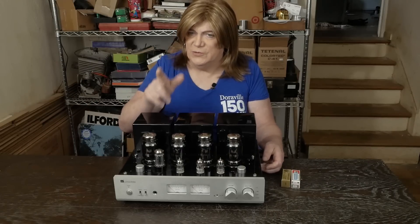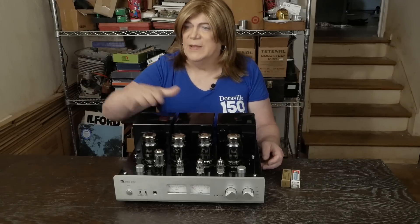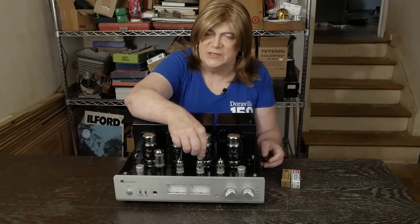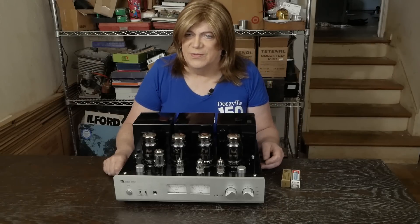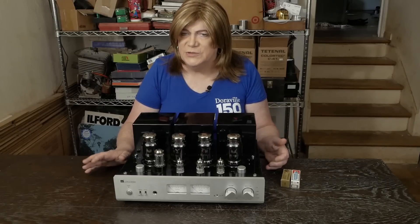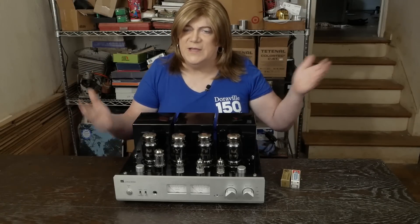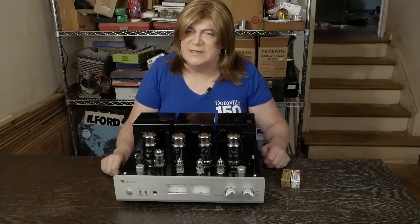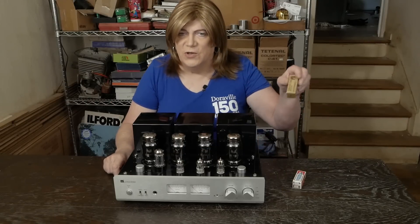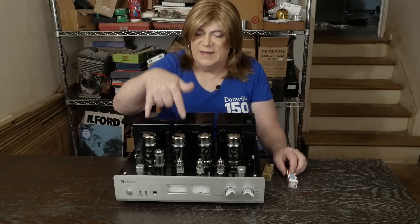I do want to make a retraction of some statements I made previously, at least as they apply to this amp and also the R8. When I was saying that the phase splitter tubes don't make as much difference as the voltage amplification tube, they do. I was kind of shocked that they made as much difference as they do. So don't discount the phase splitter tubes when you're tube rolling. A lot of people say the phase splitters don't contribute much and to focus on the main tube, but it's just not the case. These gold pin Electro-Harmonix tubes really sounded great paired with the Gold Lion 12AX7 and the KT88-Z tubes.